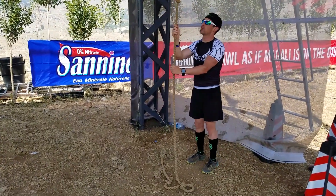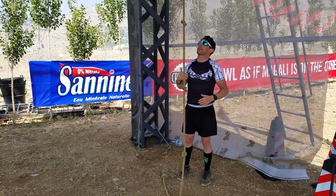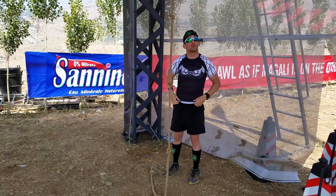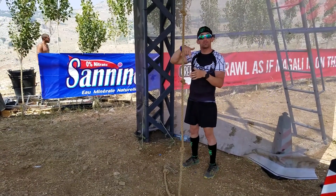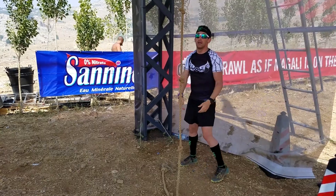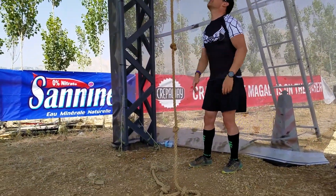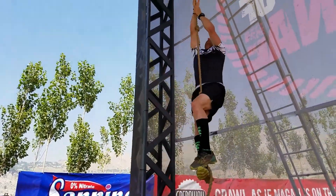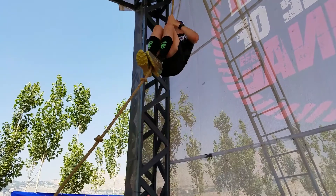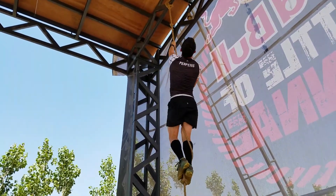When you get up to the rope climb, you're going to want to cover as much ground as possible. You can actually jump and cover the first couple of feet without doing any work. So I'm going to jump up right now using the S-wrap like I showed you before, and you kind of inchworm your way to the top. Jump, wrap your legs, lock in — and then all you have to do is get to the point where you can reach the bell.